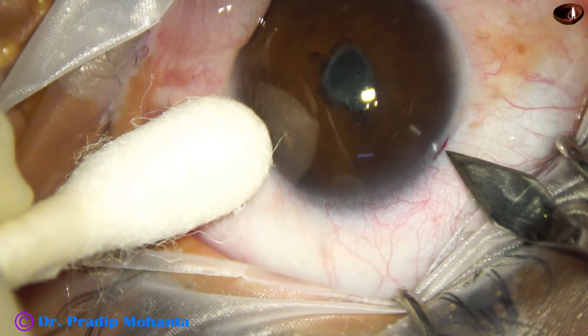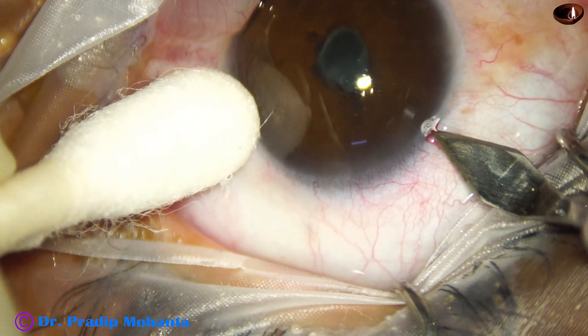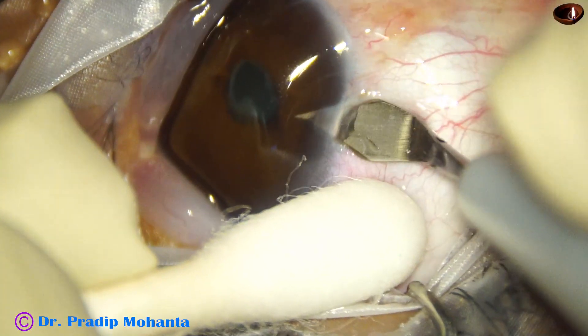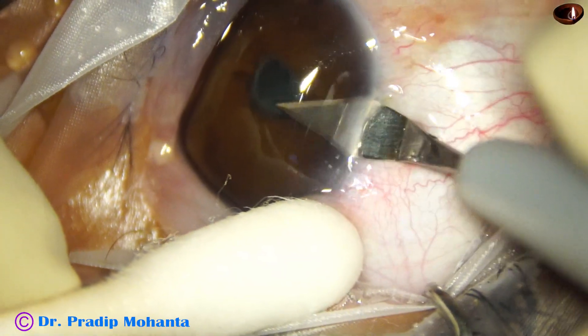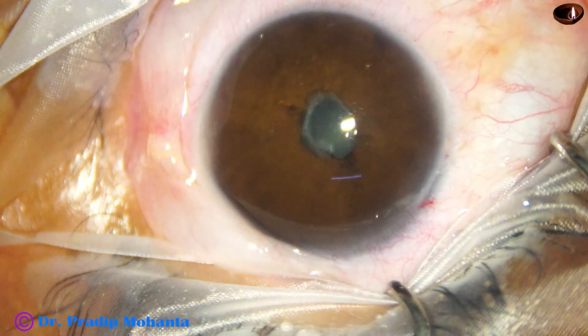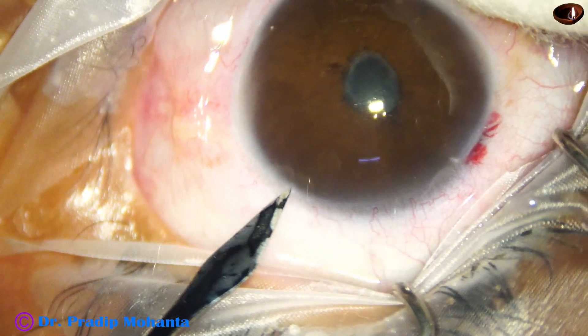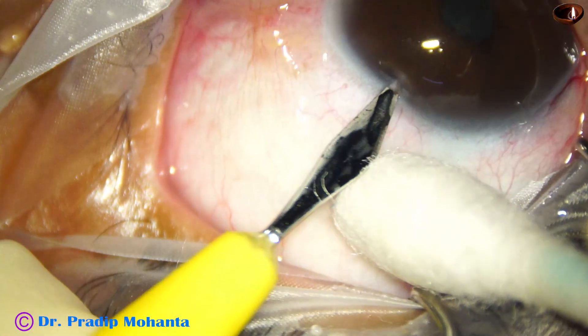This is the main incision with a 2.8 millimeter steel keratome. There is some oozing of blood because the incision has included some capillaries. Healing is much better and much stronger if you include some capillaries in the incisions.